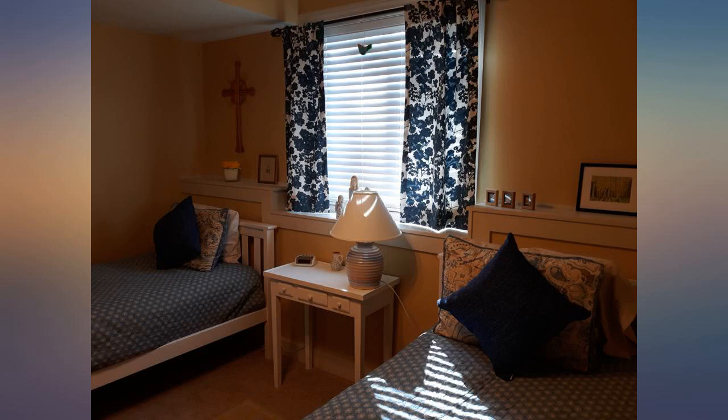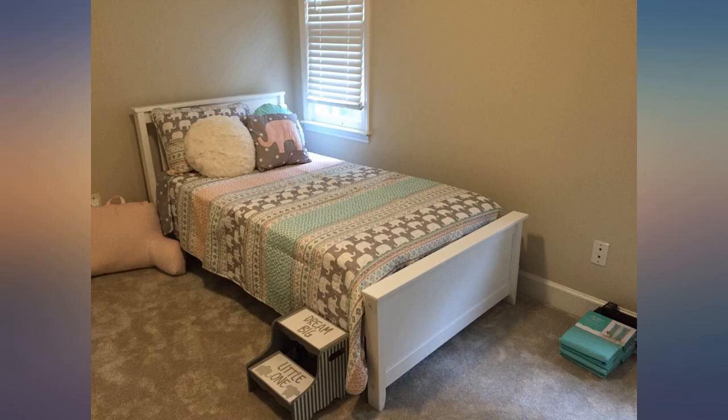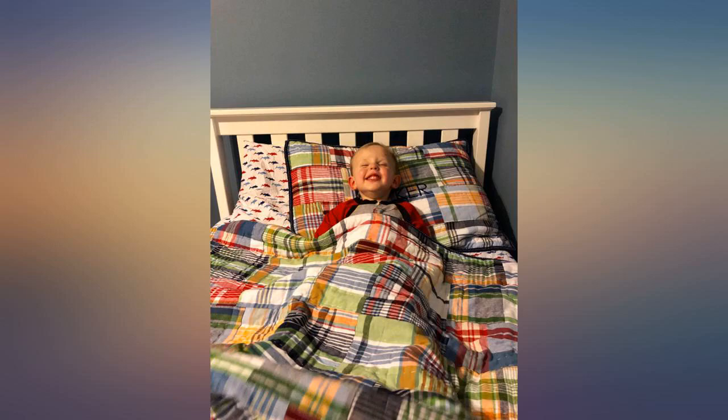Easy to assemble and arrived super quick. Giving it 4 stars because the slats on the headboard wiggle quite a bit and one of the sideboards came slightly damaged.